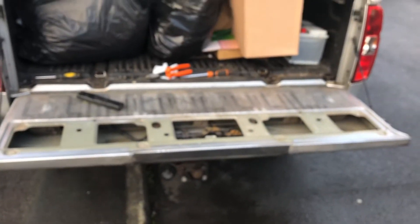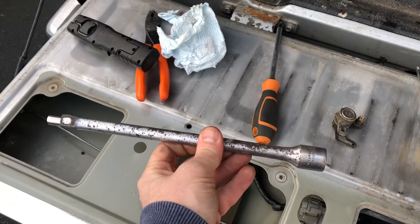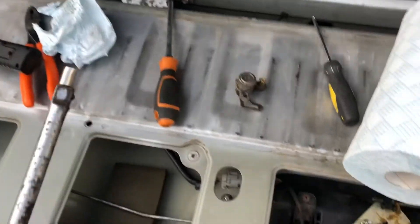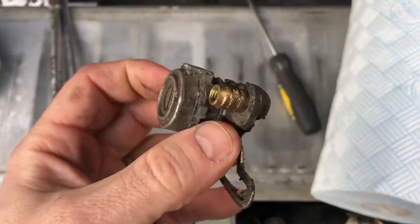In the end I fished the barrel out using a socket extension with some magnets stuck on the end. To prove I got it out — there's the barrel here.